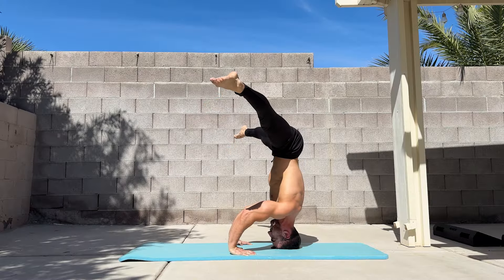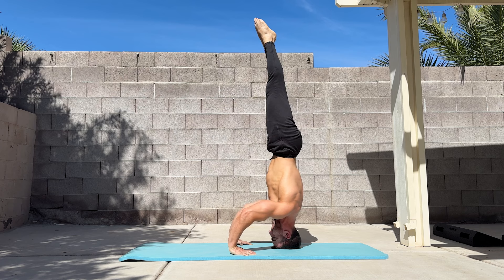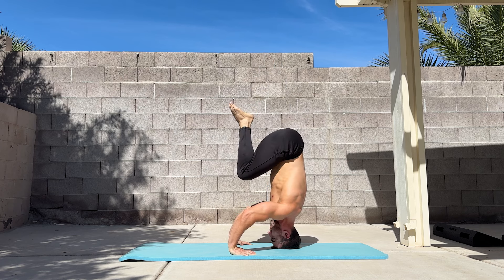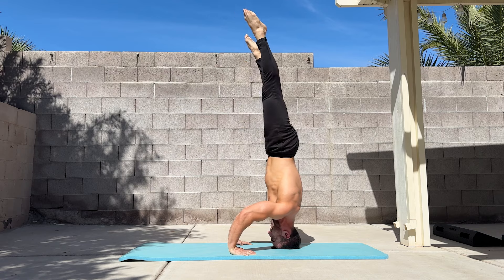In any of these shapes, your weight should be predominantly on your head. The arms are there to help you balance, and they shouldn't be straining to keep you upright. If you're doing this correctly, you should be able to lift onto your fingertips.